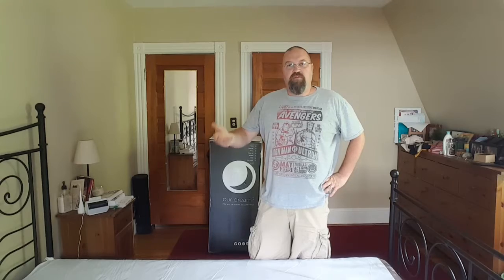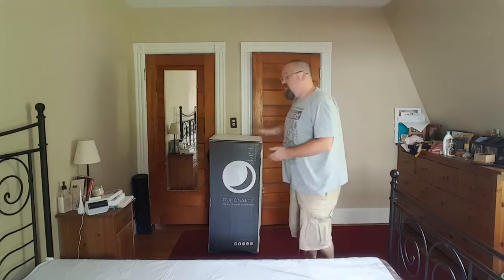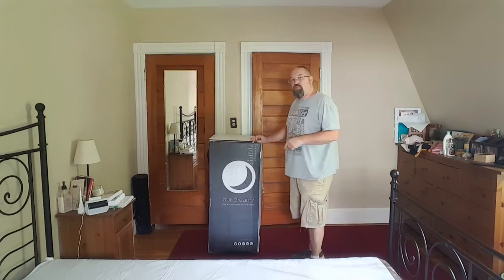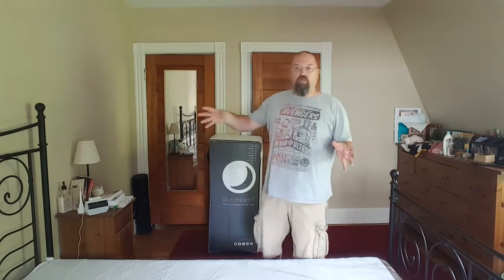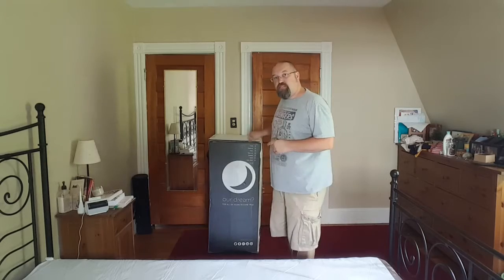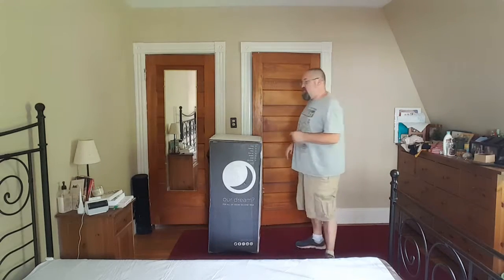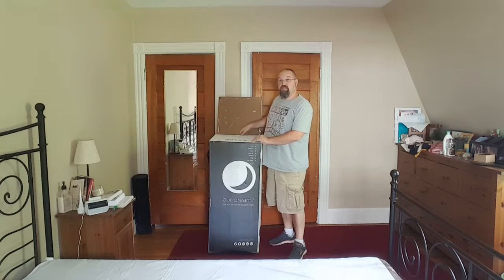Restonic has crowned me the King of Rest, and because of that, they sent me one of the new Brio mattresses. Now I've removed our old mattress and our old box spring, and I went out and got a new box spring today. So I'm going to unbox this new Restonic Brio mattress and see what's inside.